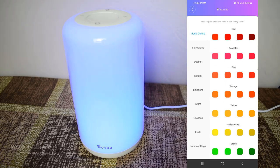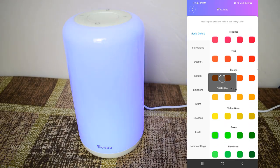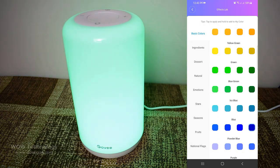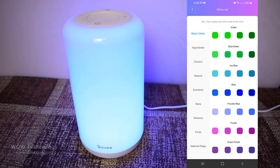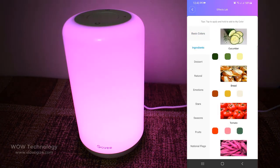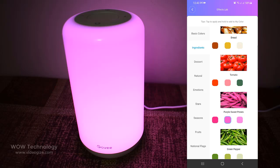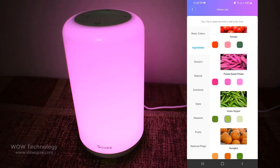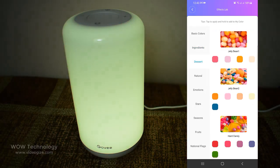You can choose thousands of colors from Effect Lab. As you select any color from the app, it will instantly change the lamp's color. There is a huge collection of colors — you can choose according to your mood.